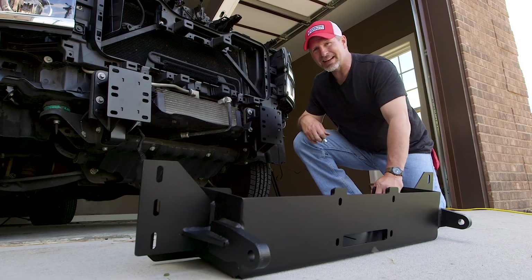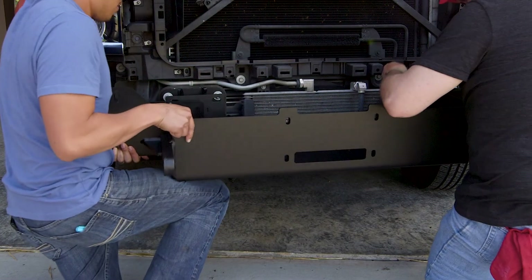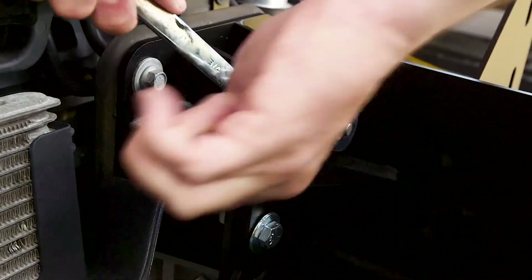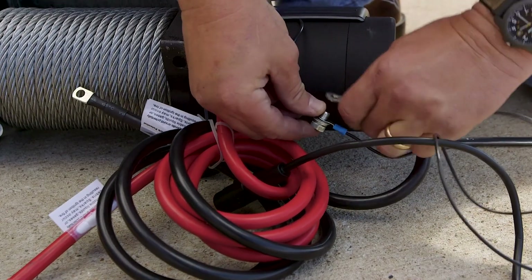The winch plate kit is pretty substantial — you're going to need help. What we're going to do is hold this bracket up to your front bumper brackets and install it using hardware that came with your K-Series bumper. Since we're using a wireless remote control, we need to mount the ground wire of the wireless to the ground wire of the winch.